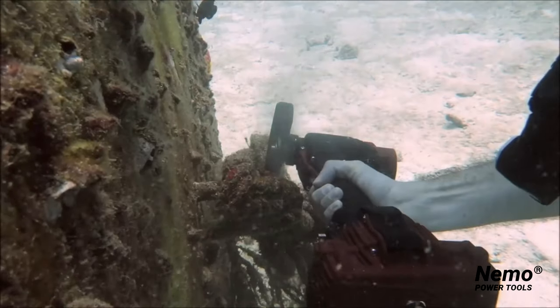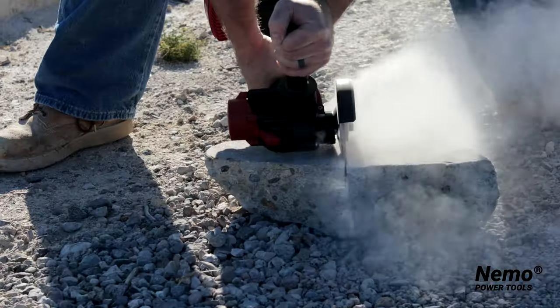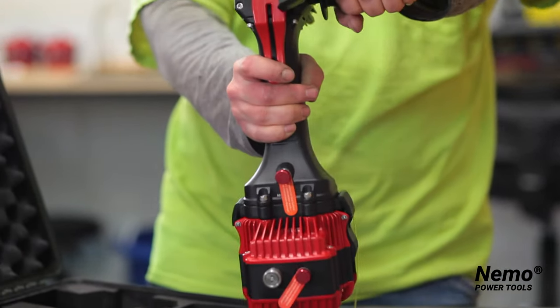Now divers can take as many batteries as needed below to attack any task required. The grinder is also great for people that work near the water, such as on the docks, or cutting tile underwater to eliminate dust.